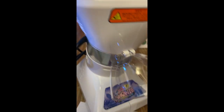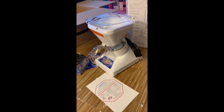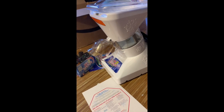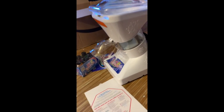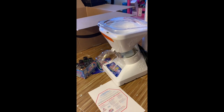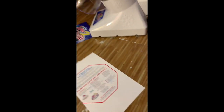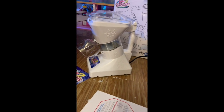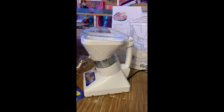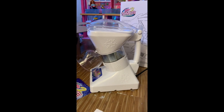Once I get my ice maker I'll show you how this thing works. Thanks for watching — if you like more videos like this please subscribe and comment down below what videos or unboxings you'd like me to do next. I am getting a tripod for my camera because I know I'm a bit shaky. This is the Little Snowy 2 — tell me anything else you'd like me to unbox. Thanks guys, and subscribe!